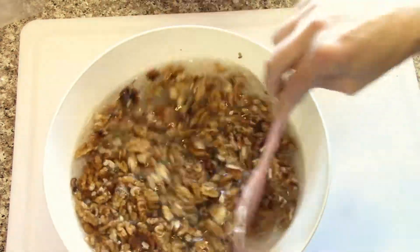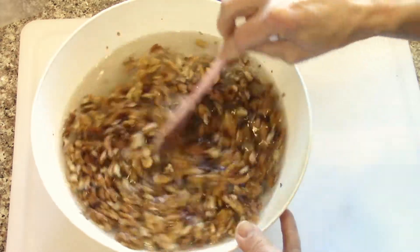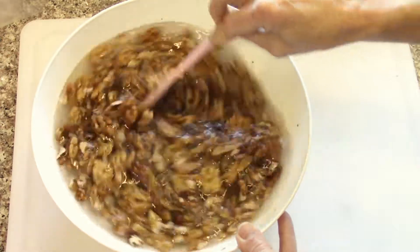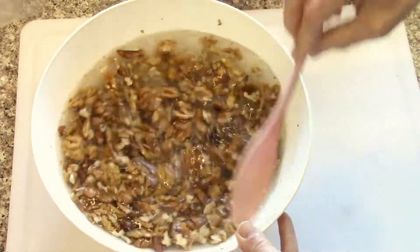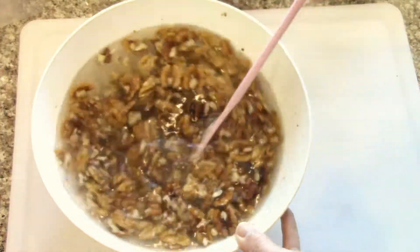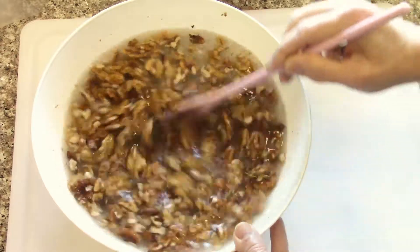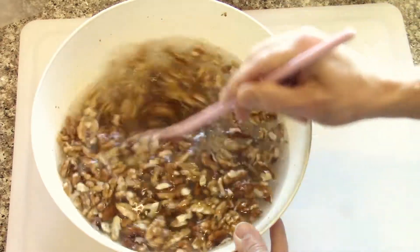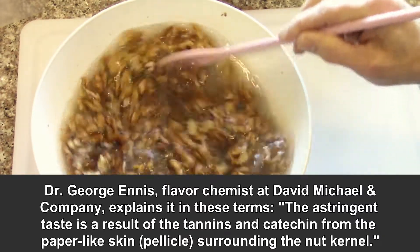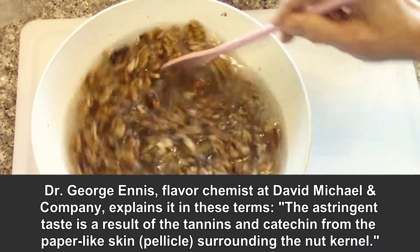Stir them around and let them sit in there for a few hours. I'll change the water two or three times and add salt to it, then rinse them off at the end and re-dry them in the oven. You can see tannins and stuff already coming out of the walnut — I should look that up — but it makes a slightly bitter walnut into delicious sweet walnuts.